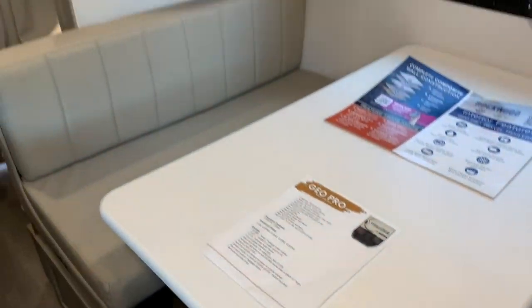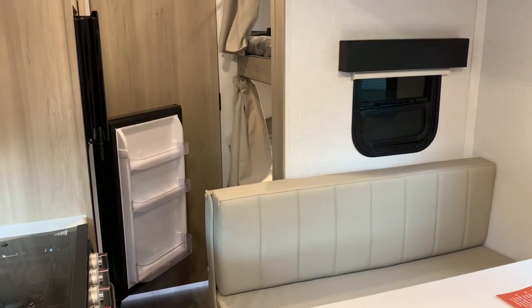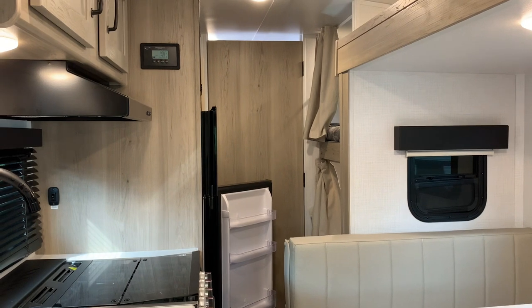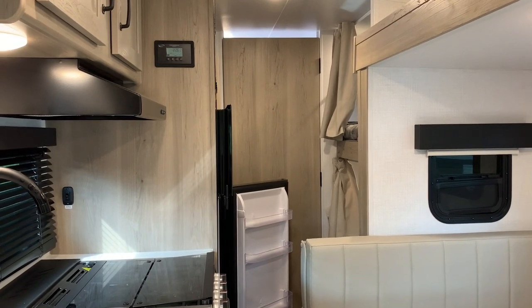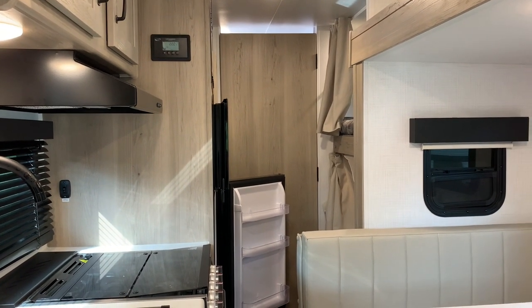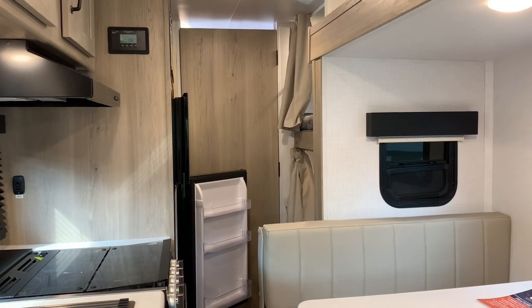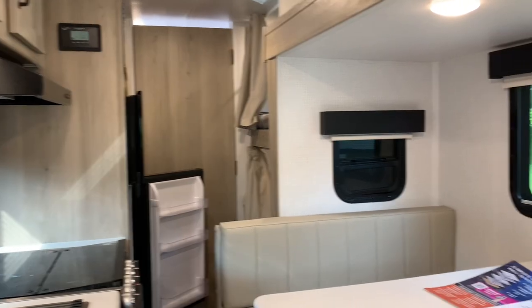This 2024 20BHS is in stock at Russo's RV in Lakeville, Mass. Have any questions? I'll put my email in the description of the video, along with a link to our webpage where you can check out pricing. Have a great day, everyone. Thanks for watching.